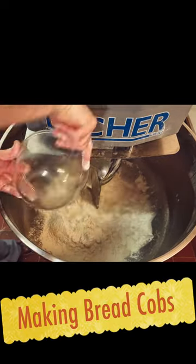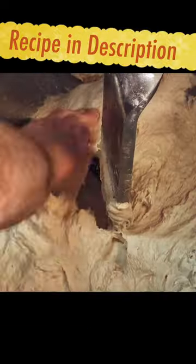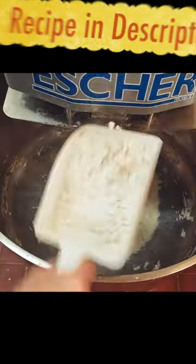We start off by adding our ingredients into the machine bowl. We mix our dough for 10 minutes, and halfway through we check it and give it a good scrape down.